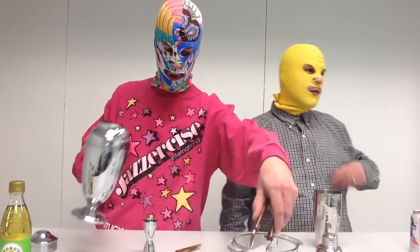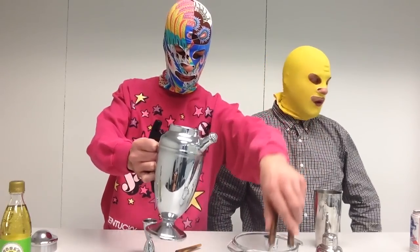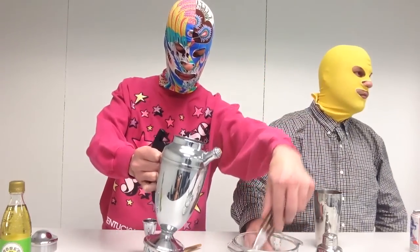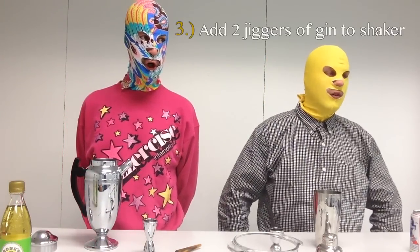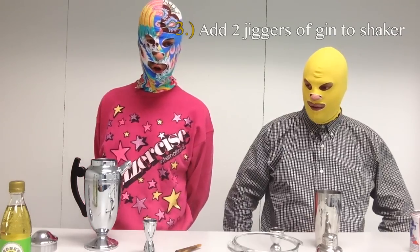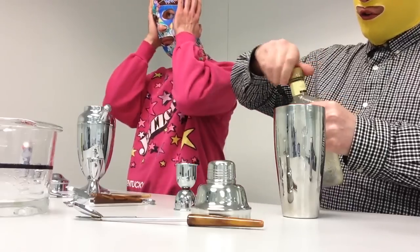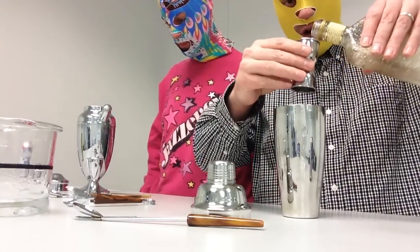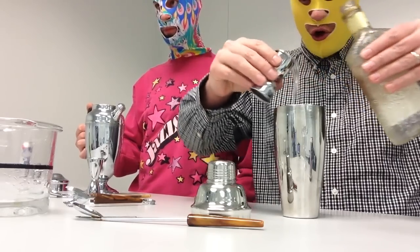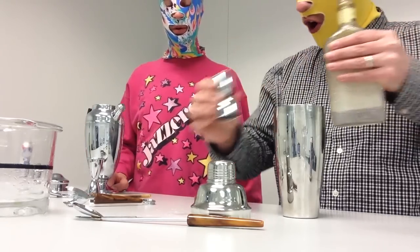I'm using a very old shaker that's been in my family for quite some time — it came over from Europe. Step number three: add two jiggers of gin to shaker. It's also worth mentioning that the antique shaker actually has a charcoal filter which comes in handy in purifying the gin.